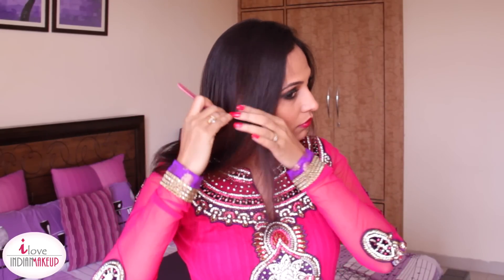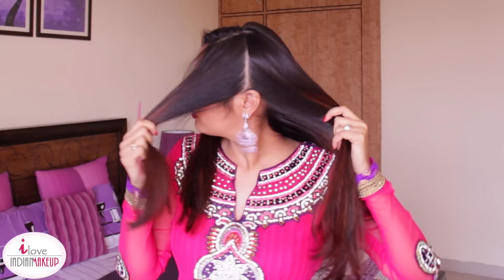Start off by creating a side partition. Now take a rat tail comb and take an ear-to-ear section and clip this section away. Repeat the same process on the opposite side — take an ear-to-ear section and clip it away.